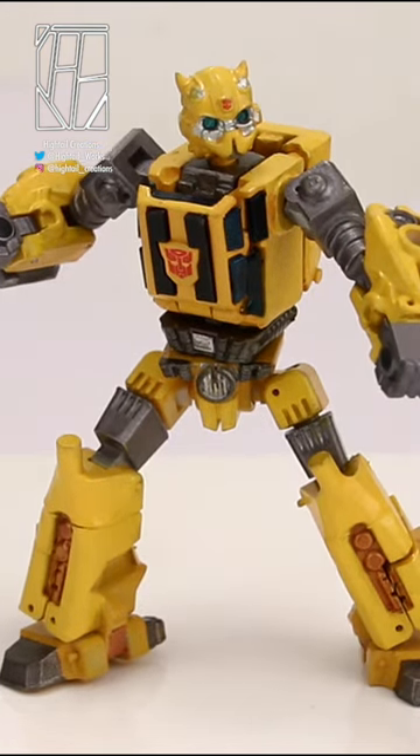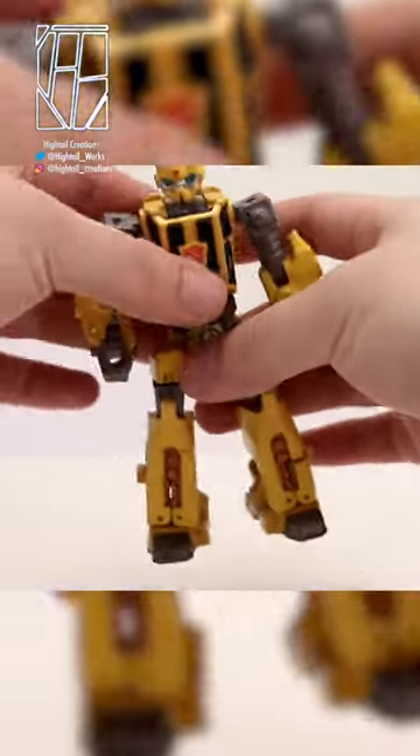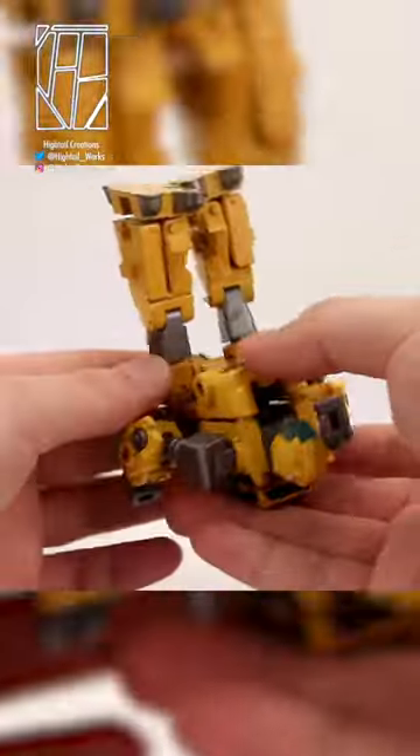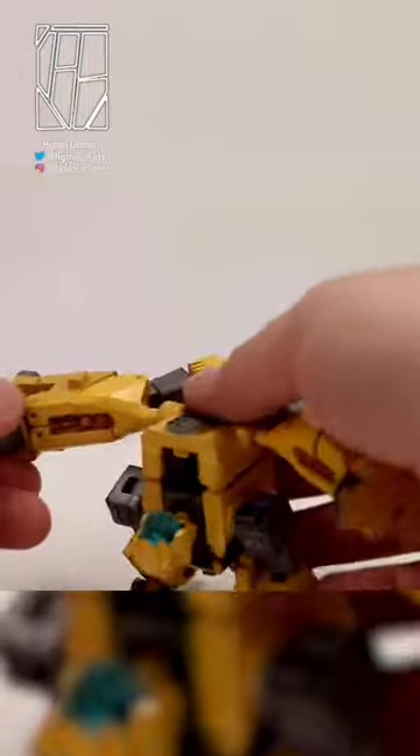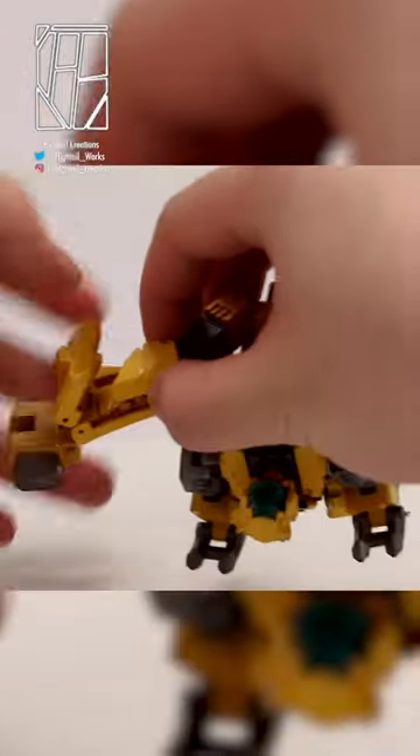With all this articulation packed into him, he can pull off quite a few dynamic poses. He's got a relatively easy transformation but he ends up at such an unexpected alt mode it's mind blowing. And at this point, I do not know which is the alt mode.